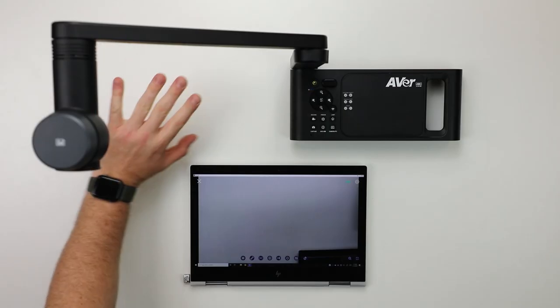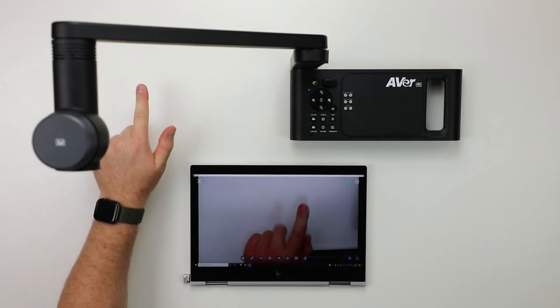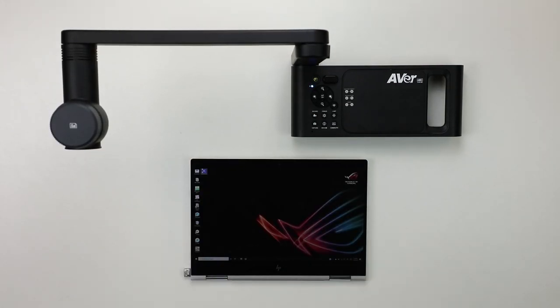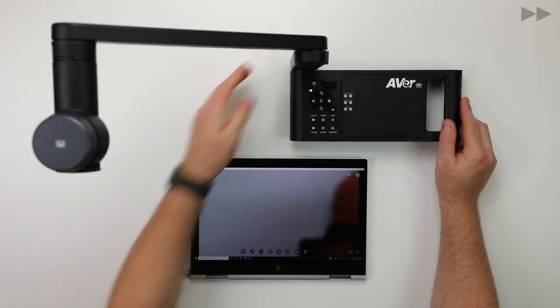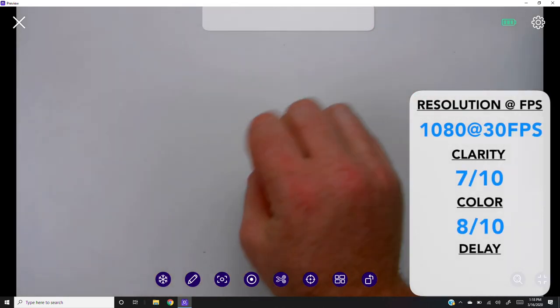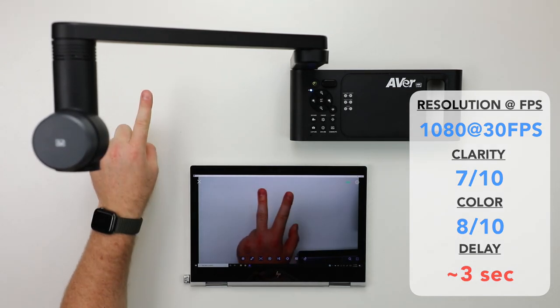Now, in an ironic turn of events, the P2P mode on the M70W did work while its little brother's didn't. After plugging in the included dongle, installing Aver's app, and a couple minutes of connecting to the camera, the point-to-point video performance is okay. You'll get 1080p resolution at around 30 frames per second with decent clarity and color, but a whopping 3 seconds of delay.